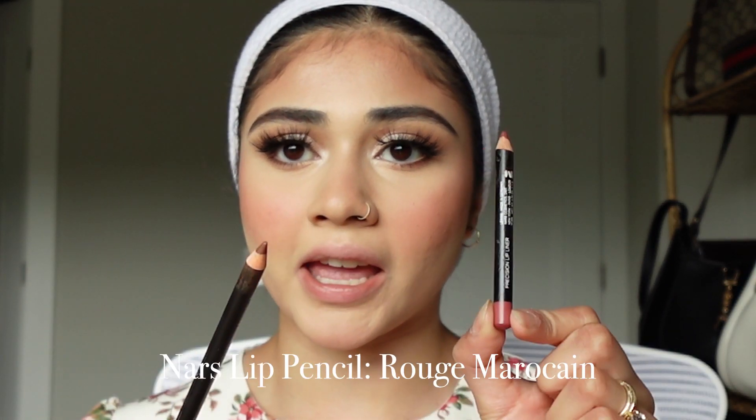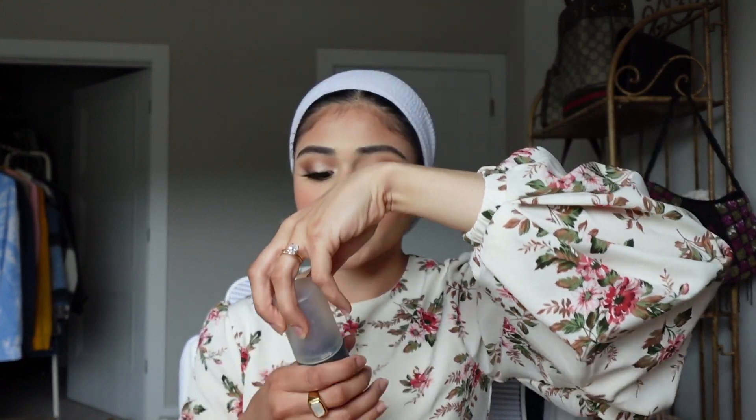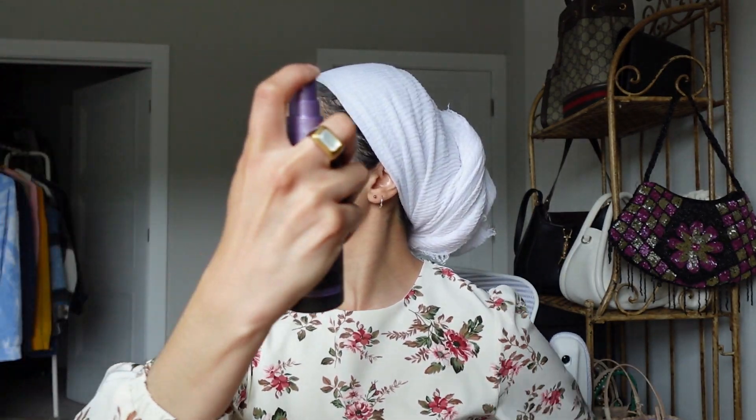For lips, I use the MAC lip liner in the shade Cork to line the lips, then the NARS Precision Lip Liner — together this lip shade gives such a beautiful, rosy, pinky, bridal lip. I set everything with the Urban Decay All Nighter Setting Spray because we want this to last, then tap everything in again with the beauty blender to make sure there are no weird splotches. And that is it!